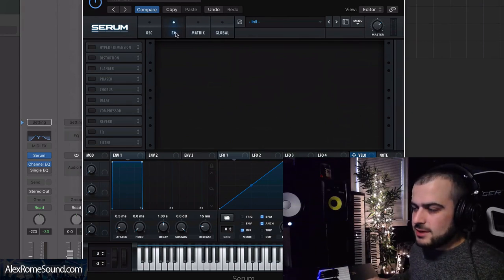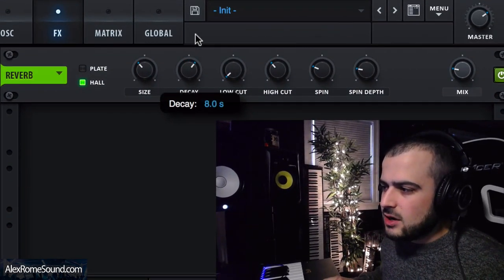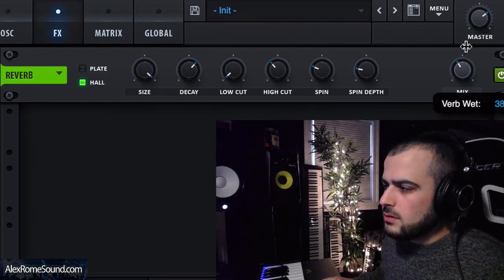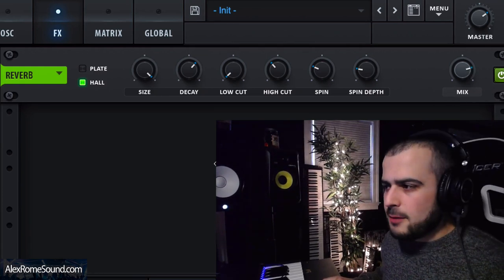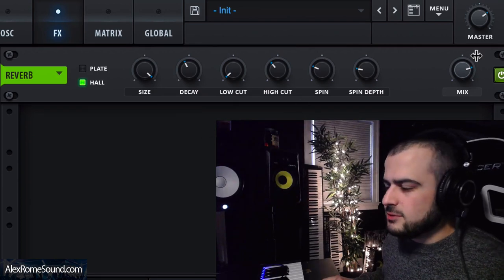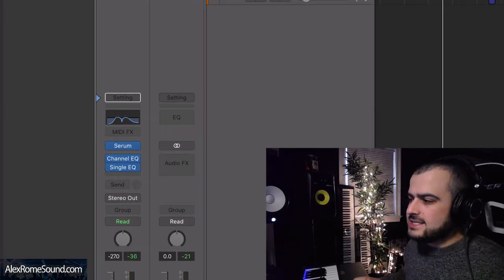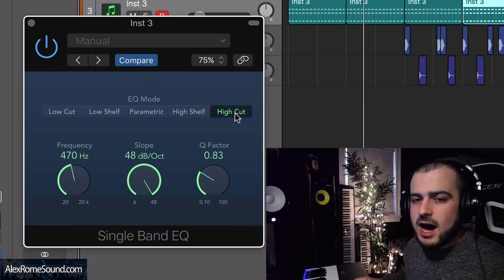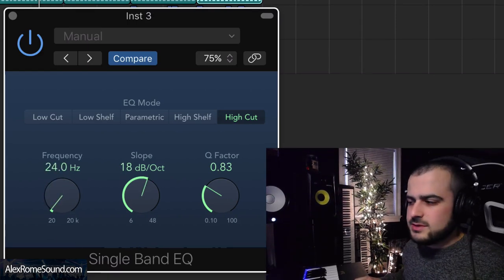Watch how we do this — we go into the Effects tab of Serum, turn on the reverb, and put the Decay up to 8 seconds, and put the Size all the way up. Then we put the Mix knob up like that. That's a little too much decay, it's going to get really messy when it comes to mixing, so I'm going to put that back down to around 5 seconds. Now I want you to add a single-band EQ or a filter — the type of filter we're going to use is a high cut filter — and make this slope a little bit weaker to get rid of some of that resonance.